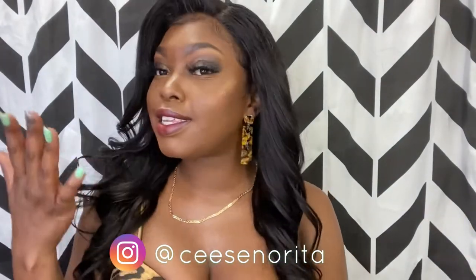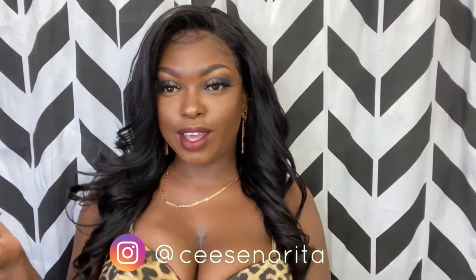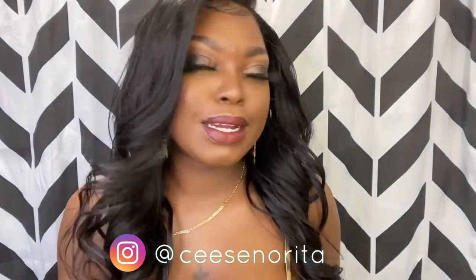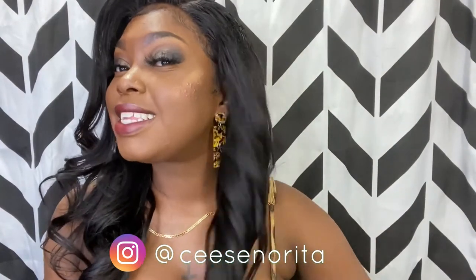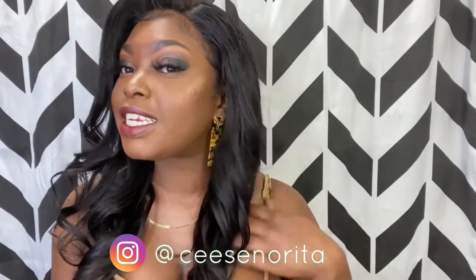Hey amores, it's your girl Missy Senorita and I'm back at it again! I got this cute smokey eye tutorial for y'all to go with my little cheetah print dress for the night. Me and bae are out on the town, so come with a little sexy slay. Stay tuned, like, comment, share, subscribe — let a girl know what y'all think.